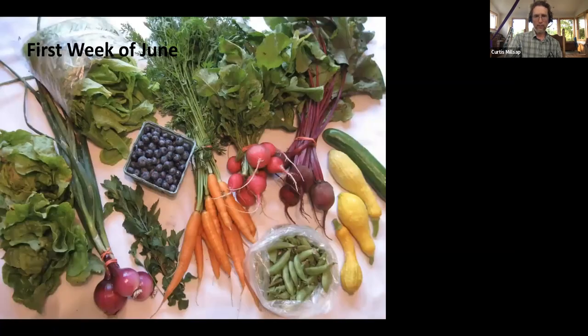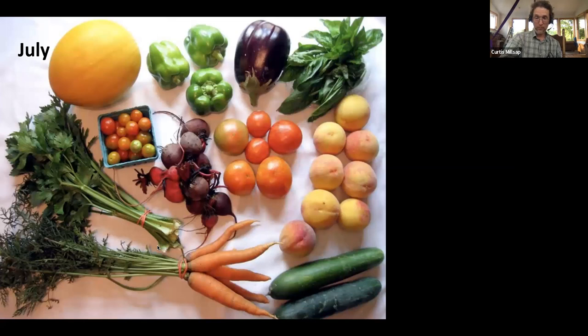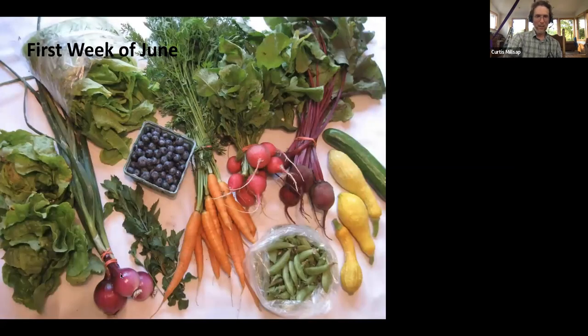First week of June: carrots, radishes, beets, squash, sugar snap peas — which I do not think ever make sense financially; I grow them because my CSA members love them, but I'm convinced they're a financial loser. There's a bundle of mint, which is great because anybody who's grown mint knows it grows like a weed but people will buy a lot of it. More spring onions and a couple heads of lettuce, bag of salad mix.